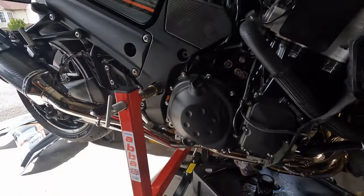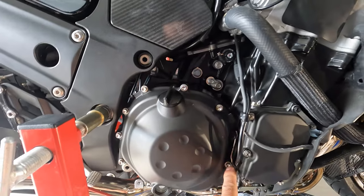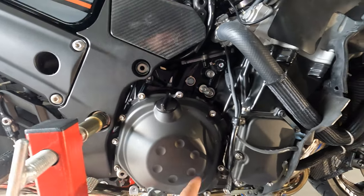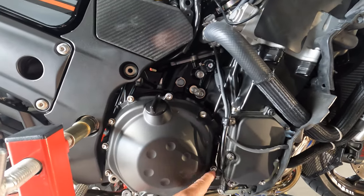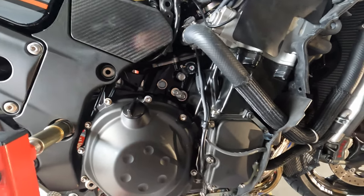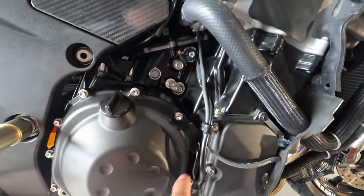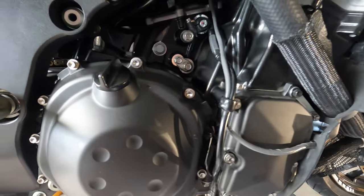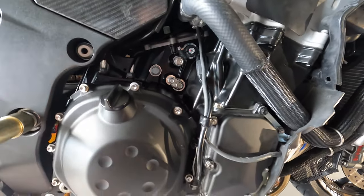We drained the oil from the motorcycle so we can take off the clutch cover to start putting on the clutch modification from Brock's. All the bolts are different colors except one black bolt - there's a nub on the cover to show you where the black one goes. This one gets Loctite put on it as it's drilled all the way into the case.